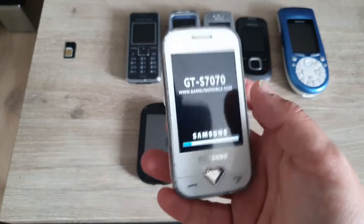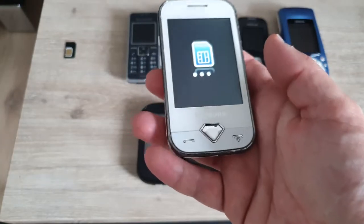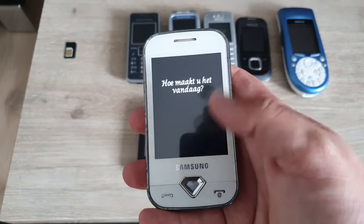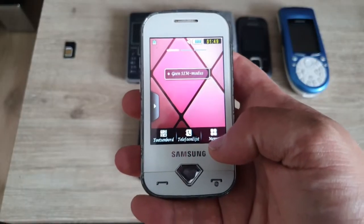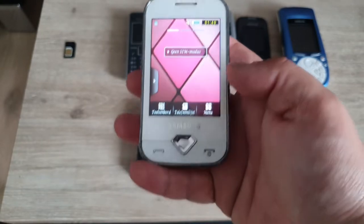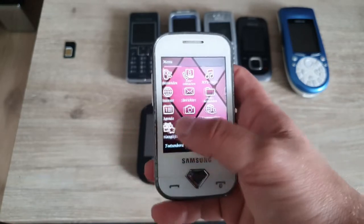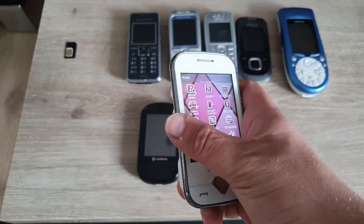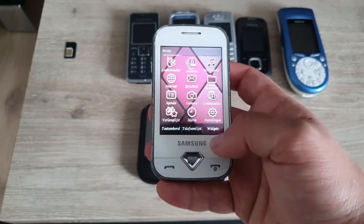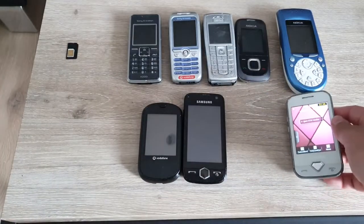Finally, the Samsung Diva — I think that will also work. I like the diamond-shaped button here. It looks like this phone is working — yep, working device, might be a little slow but it needs to start up. It's all themes for a Diva. Passive touchscreen — that was pretty fancy back in the day.